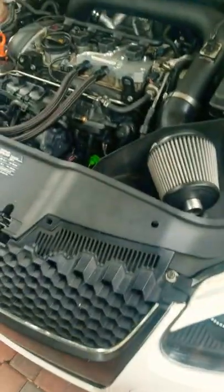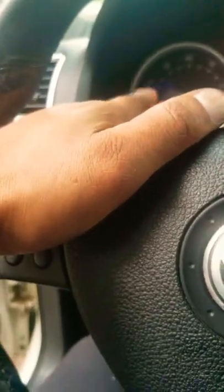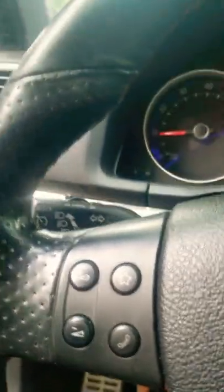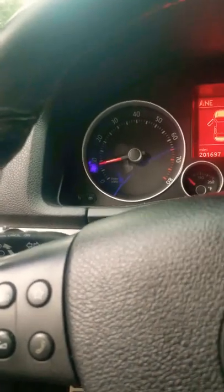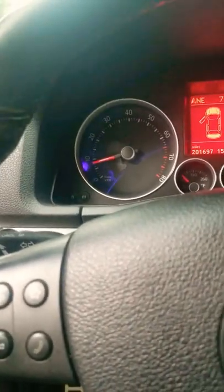Well guys, I got everything back together. I cranked up the car and I noticed there was no check engine light on, but there was an EPC light. After about five seconds, the light went off. I still want to go ahead and hook up my VCDS into the port and reprogram the throttle body. Maybe that was my easiest fix — cleaning the throttle body — or maybe I'll have to replace it. I'll let you know.